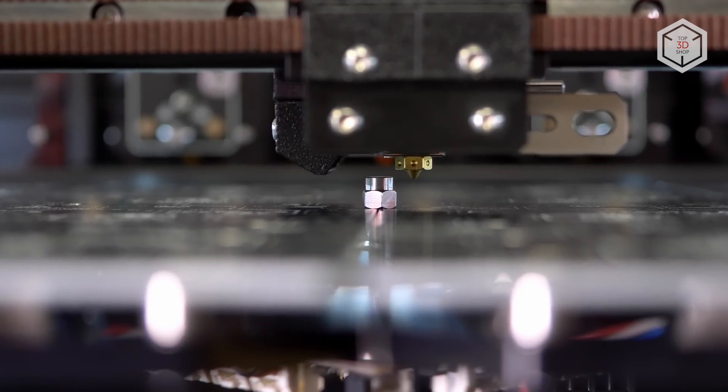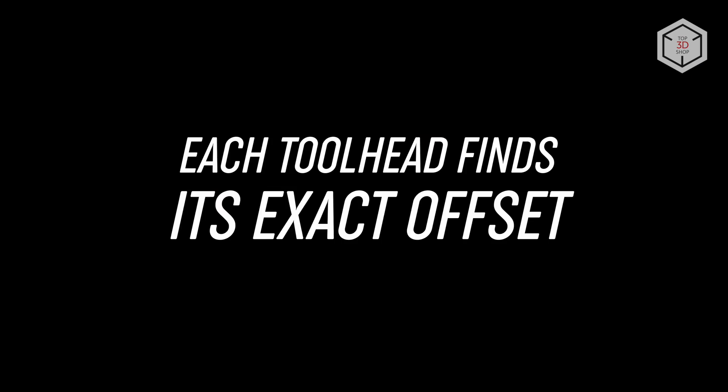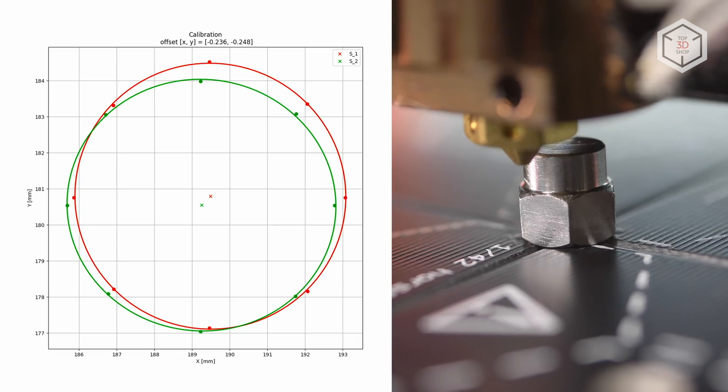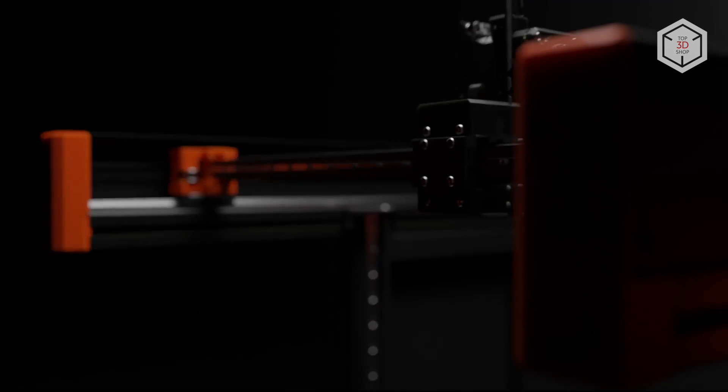The design of the optional extruder swap system allows for gradual upgrade by installing one extruder at a time and adding separate print heads later if necessary, with a maximum of 5 print heads on a single Prusa XL 3D printer.